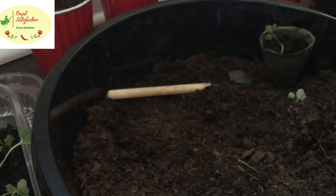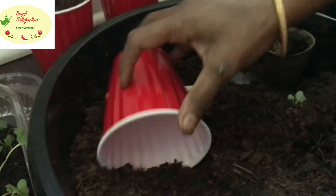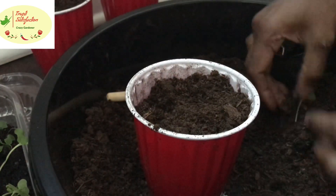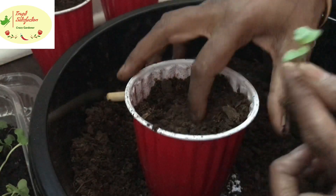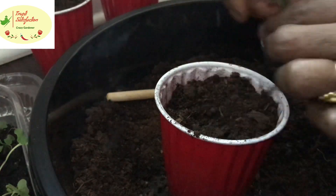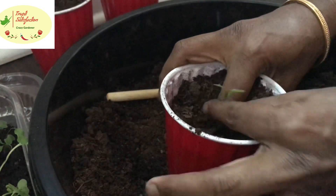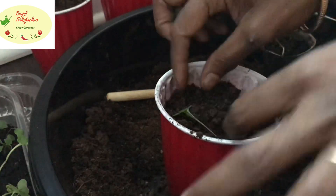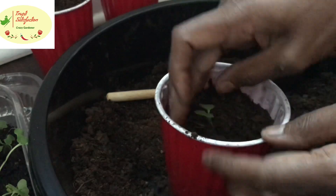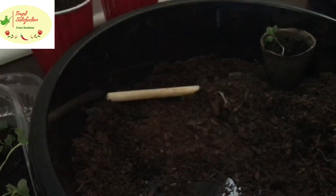This is how we need to transplant everything. I grew extra cabbage because the seeds were shared by friends and I wasn't sure how many would sprout, so I used a little extra. I can share these extra seedlings with local people who want to pick them up.